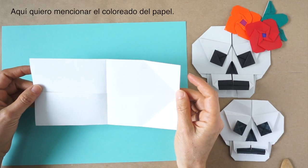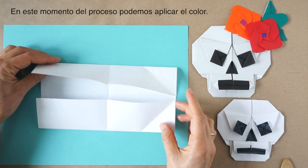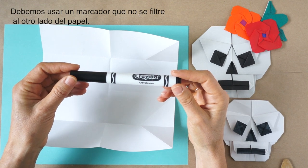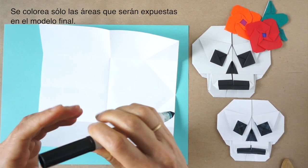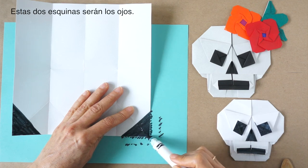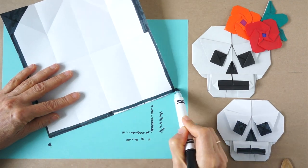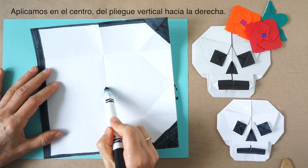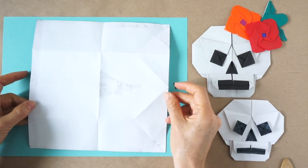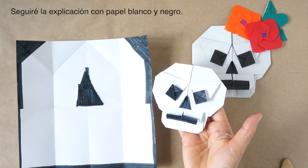Here I want to talk about coloring paper. If we have office paper — just white on both sides — when we arrive at this stage in the folding process, we just open the paper. We use a marker that doesn't bleed through. We color only the areas that are going to be shown. These two corners will be the eyes. Color the sides and color the center — from this fold to the right. I made this one using this method. I will continue the demonstration with black and white paper.